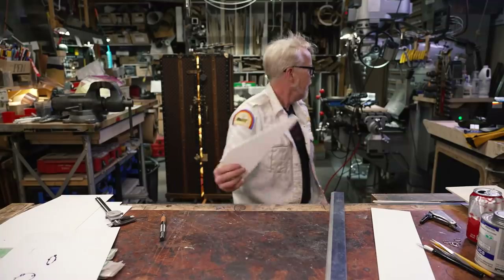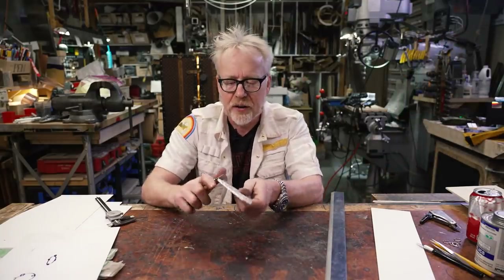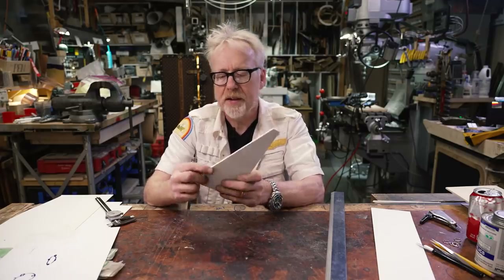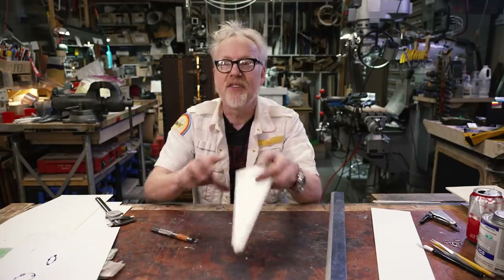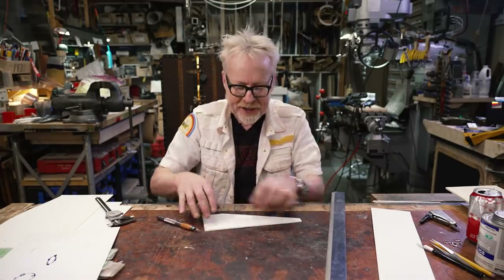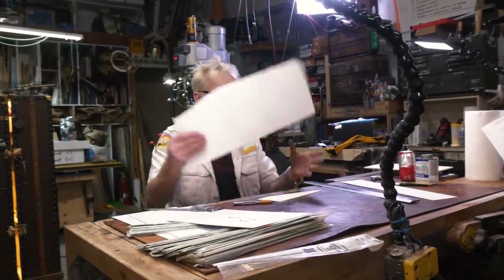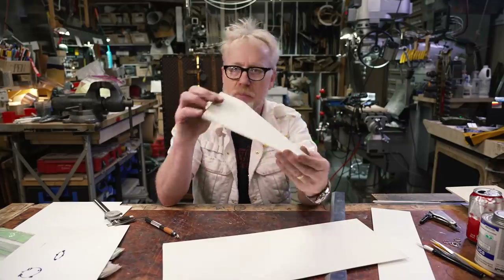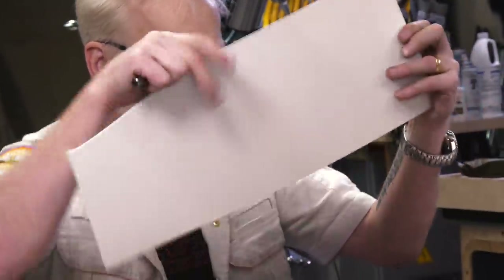I'm just going to carve off this little end nub. Now I'm not going to do a ton of shaping and finishing to the edge of this, because I'm just going to show you how I would panelize a wing shape like this. So it starts — you've got your main body. This may be a dimensional wing, it may curl over — all of the same rules I'm about to go through still apply. I'm just using a flat sheet for the ease of demonstration.